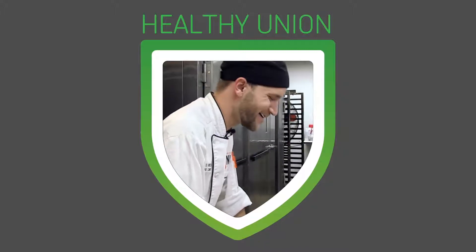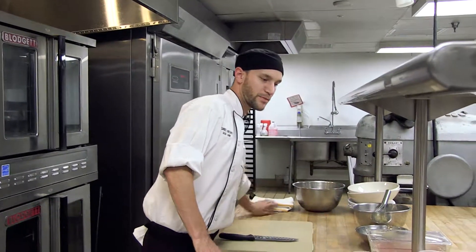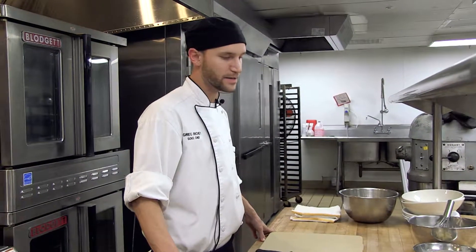Welcome to Healthy Union Lunch. My name is Greg Ritchie. I'm the catering sous chef for celebrations. Today we will be making a turkey and cauliflower mash shepherd's pie, along with an autumn spinach salad.